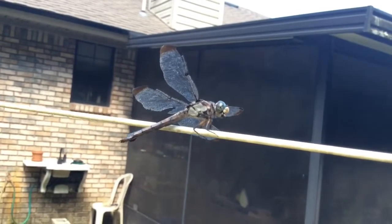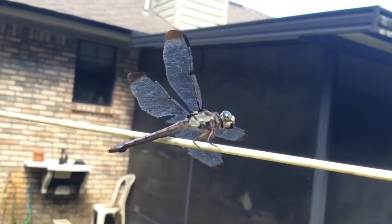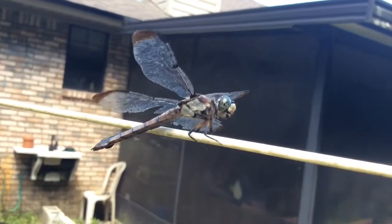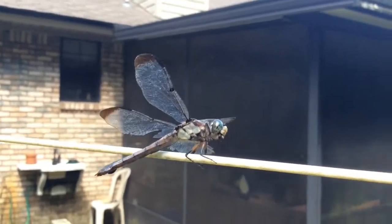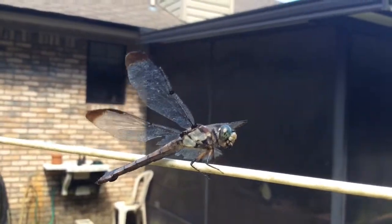They go tear up some mosquitoes. Yeah, you buddy. We're not trying to catch you in there — there's lots of mosquitoes out here for him to eat. That's pretty neat though. Almost touching his wing. He don't even care.